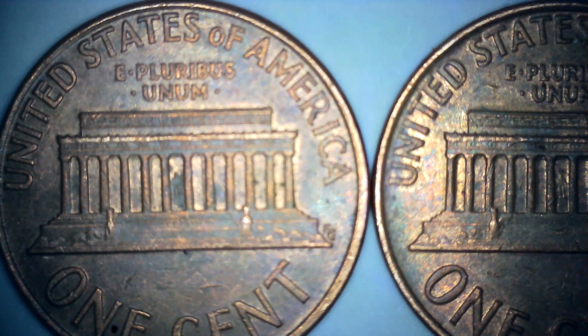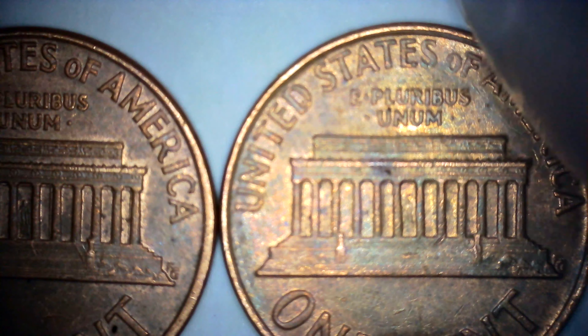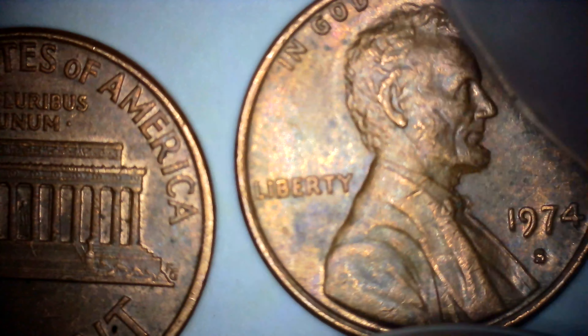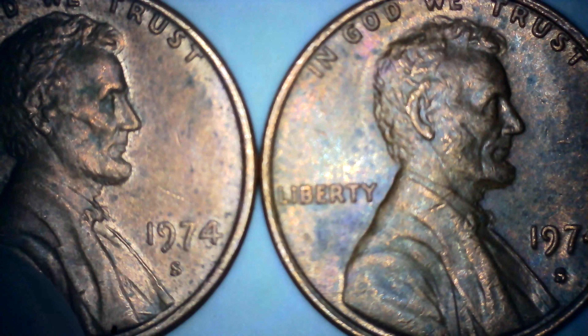Hey guys. I have two Lincoln Nomura rock pennies here. They are quite normal. On the obverse, you can see it's a 1974-S. The other is also a 1974-S.